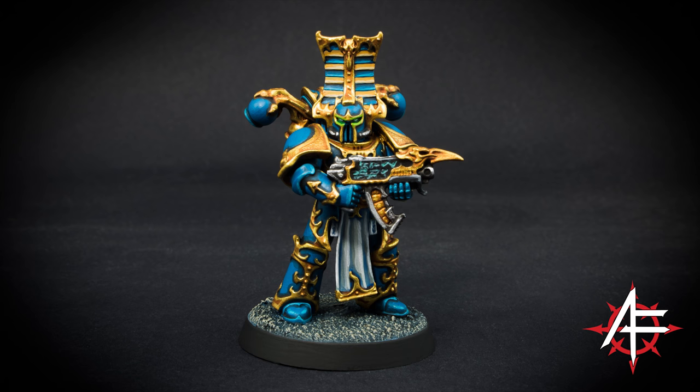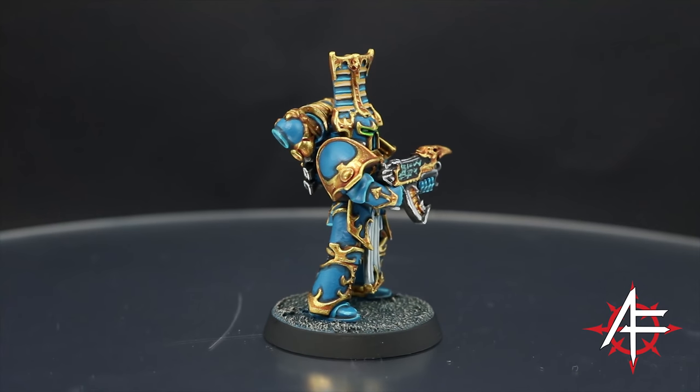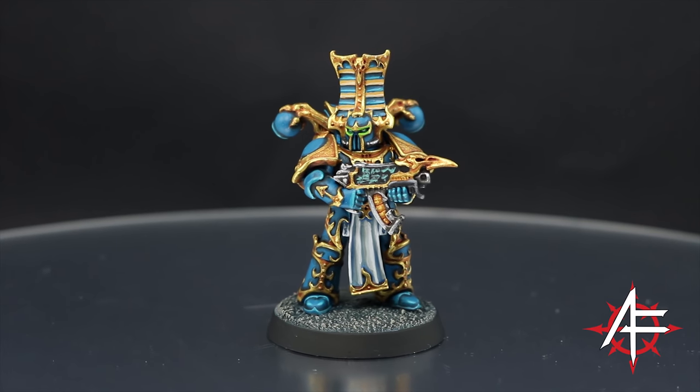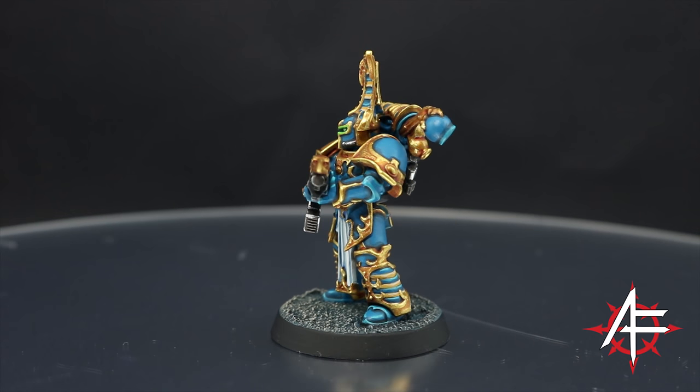Welcome to this painting tutorial. This time I will paint a Rubric Marine from the Thousand Suns. I have a Siege Demon army and I wanted to try these guys out in a separate detachment. I think they are pretty cool looking.